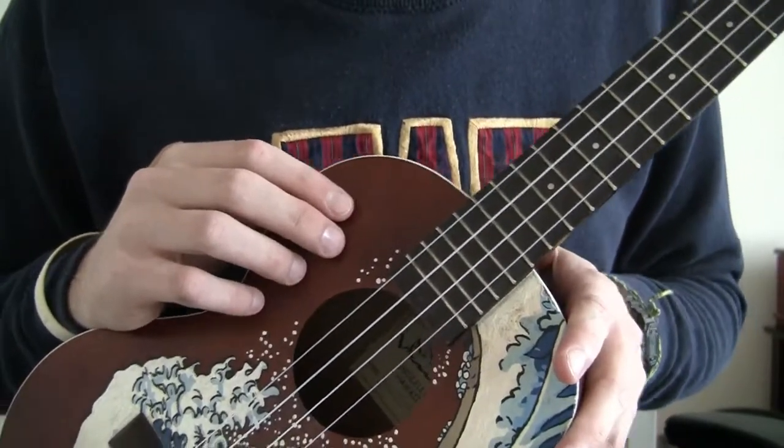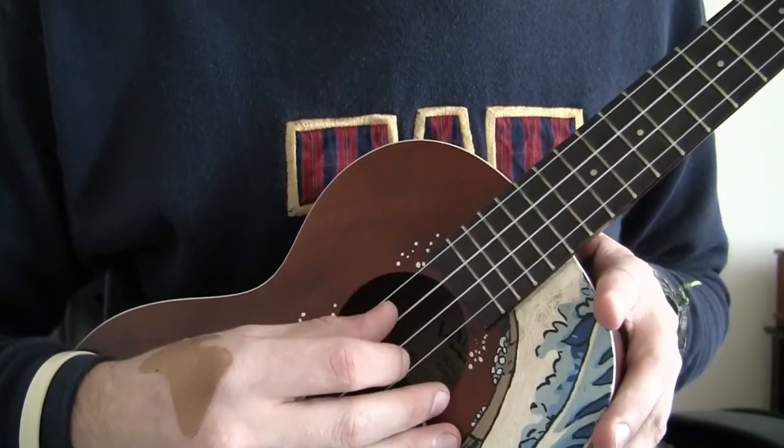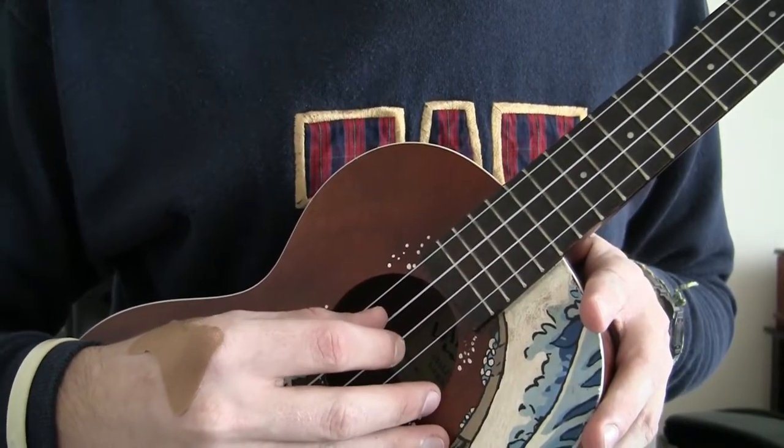Okay, let me show you how to do the pattern. Alright, so this triplet pattern is between your thumb and index finger. Your thumb is going to start on the C string and the index finger on the E string.